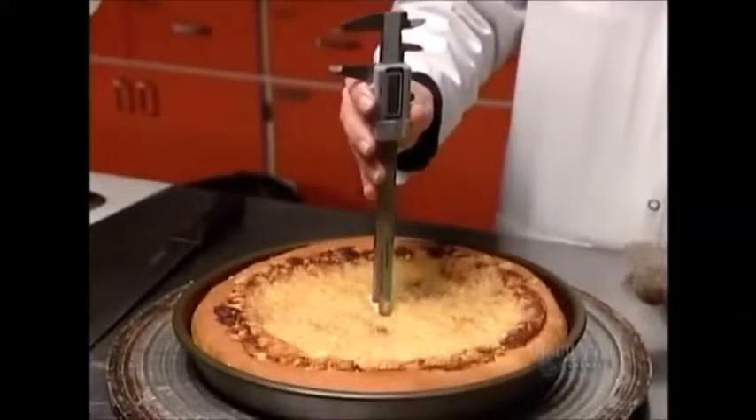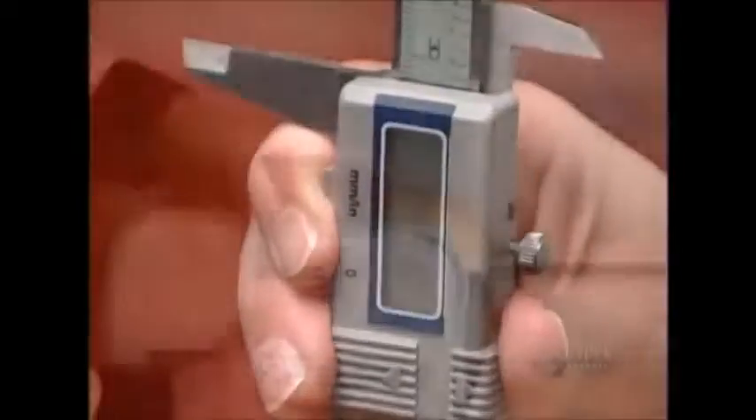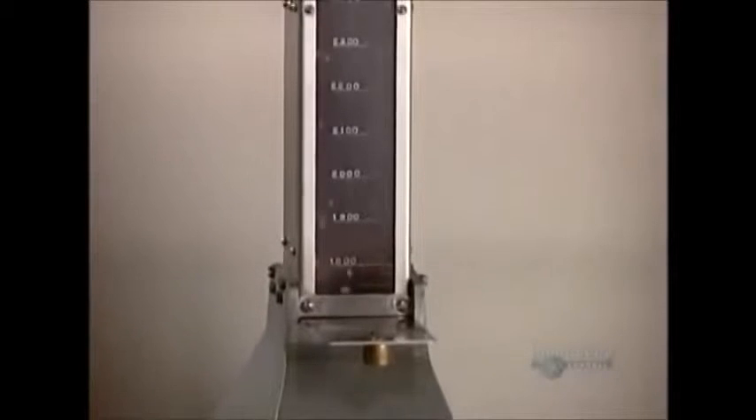In the mill's quality control lab, they bake the product for which the flour is designed, then examine its appearance, texture, and taste. They use specialized equipment to calculate the volume, density, protein, and moisture contents.